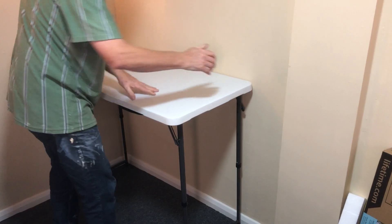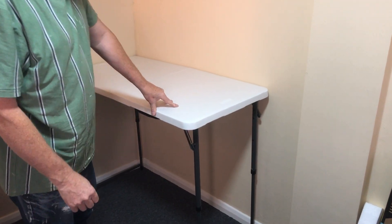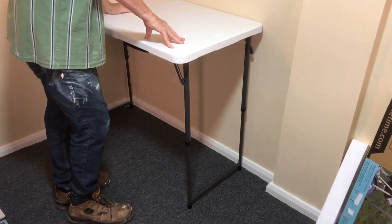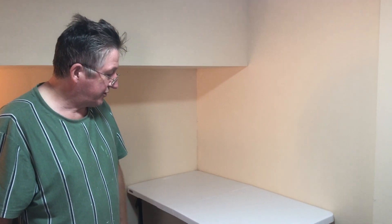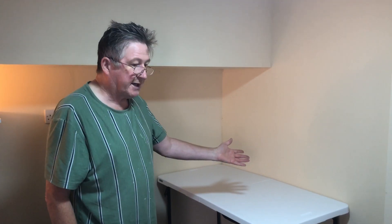At workshop height it's perfect once you get it in place. Anyway, hopefully this has helped you along a little bit — whether it's for kids playing, something for the kitchen, camping, or your garage. If it has helped, please subscribe to our channel. Thanks for watching!